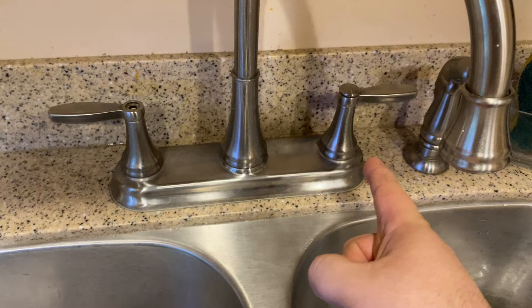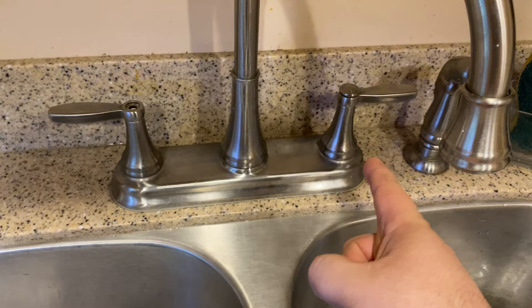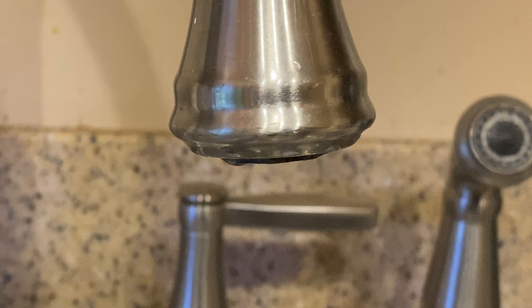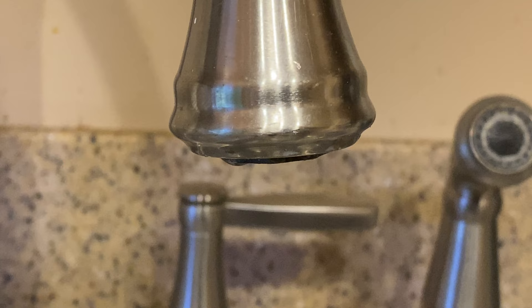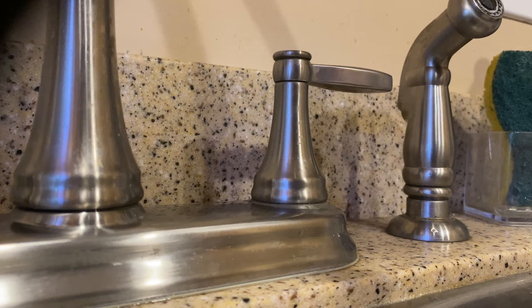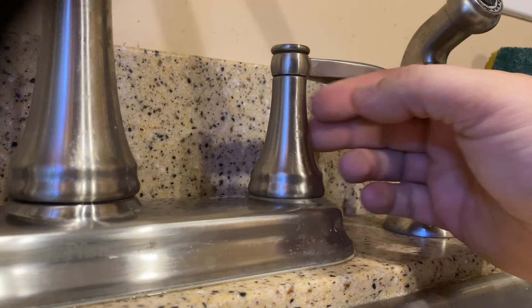First we're going to determine which side is leaking. I already know it's the cold side, but I'll teach you. You can see it's dripping — what you do is turn off one valve underneath the sink at a time. Up here is my hot water valve, so I'll turn that off and see if the dripping stops. As you can see it's still dripping, so we turn the hot water back on and then turn the cold water off. The cold water is off and it stopped dripping — you do need to give it a second for residual water to clear. This is how I know it's the cold water side.